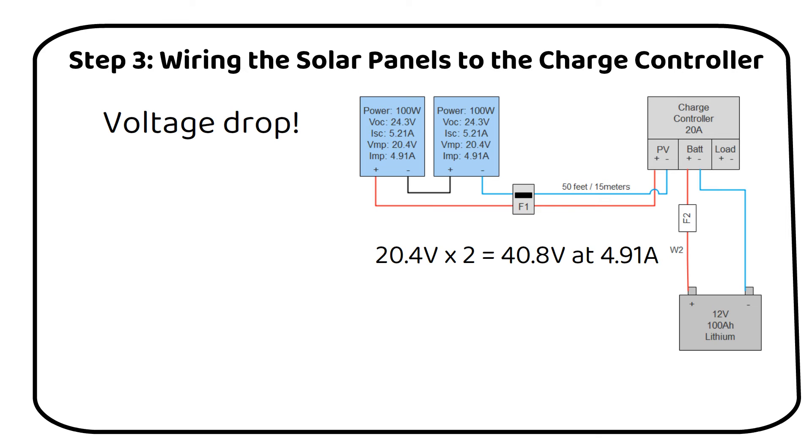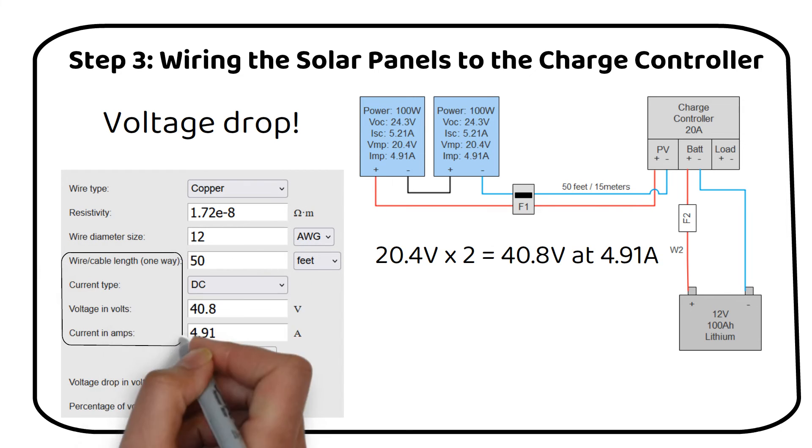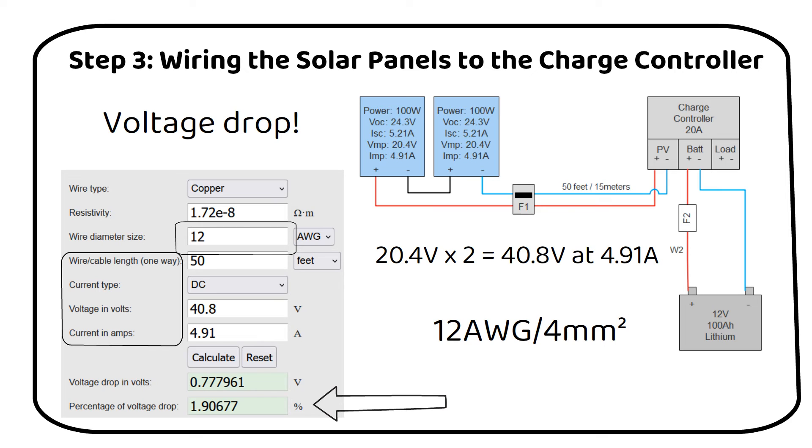To address the voltage drop over this distance, we will use a voltage drop calculator, which I will link in the description. Here, we input details like the wire length, current type (DC in our case), voltage, and current. The calculator will then display the percentage of voltage drop, which should be below 3%. By adjusting the wire diameter in the calculator, we can find the optimal size to minimize voltage drop. After some adjustments, it turns out that 12 AWG, or 4 square millimeter wire, is suitable for our needs. This wire size ensures that the voltage drop stays within acceptable limits, ensuring efficient energy transfer from the solar panels to the charge controller.